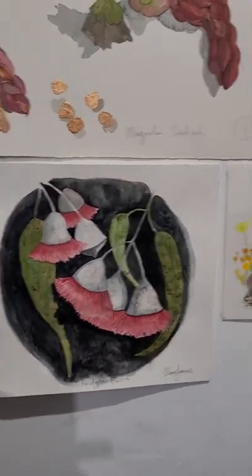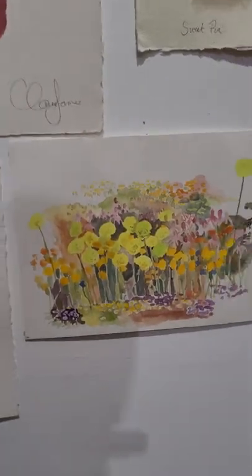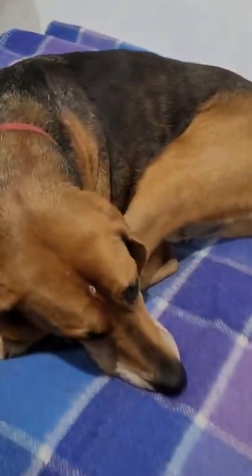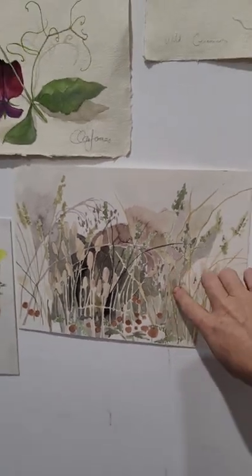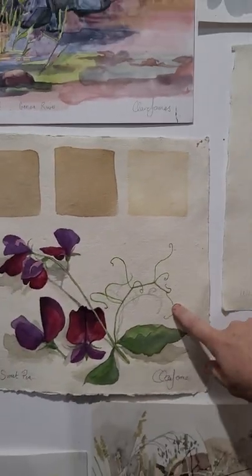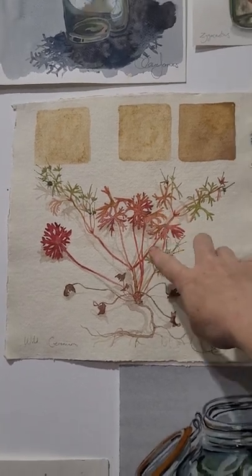These are some eucalyptus blossoms. This is a painting I did of some wildflowers while we were in WA. And here are some wild grasses that I also did when we were in Western Australia, so these were both from our road trip — this pea piece and this wild geranium piece.